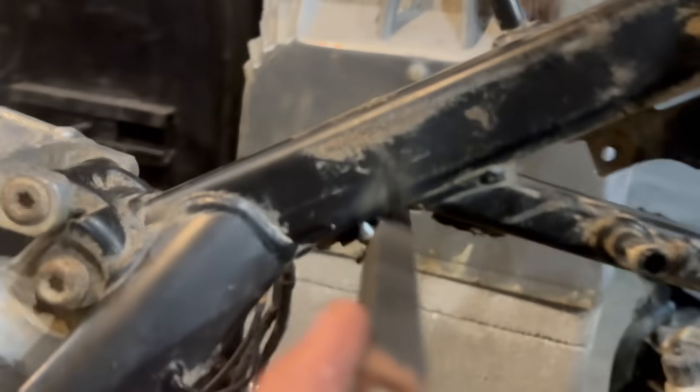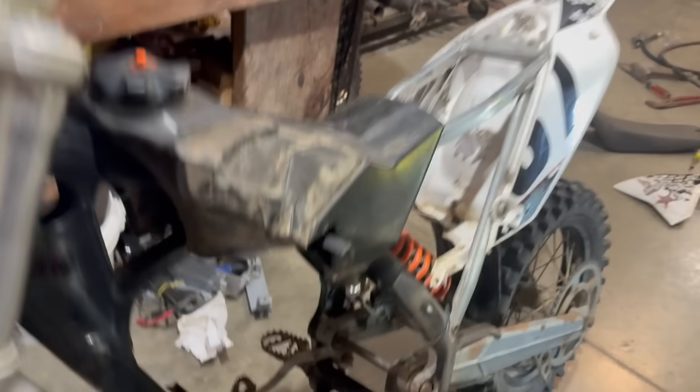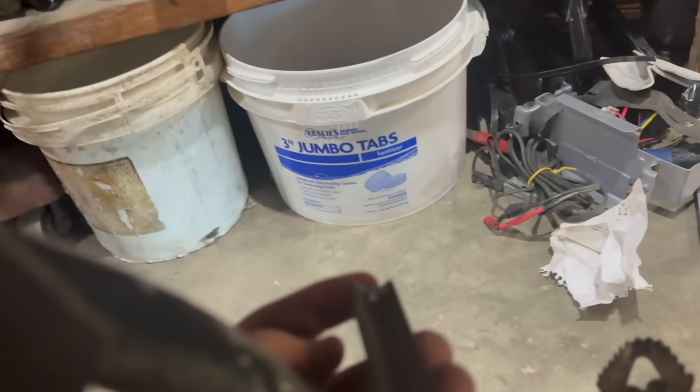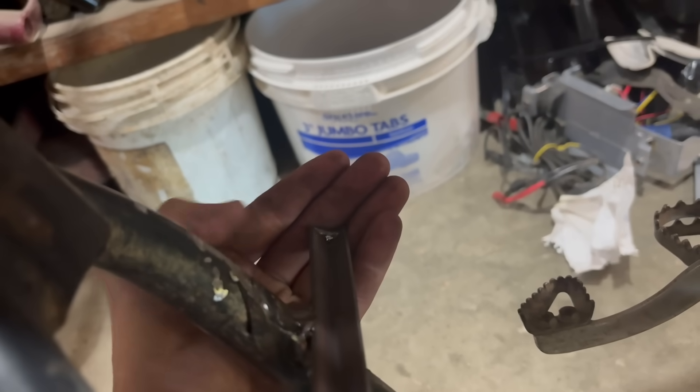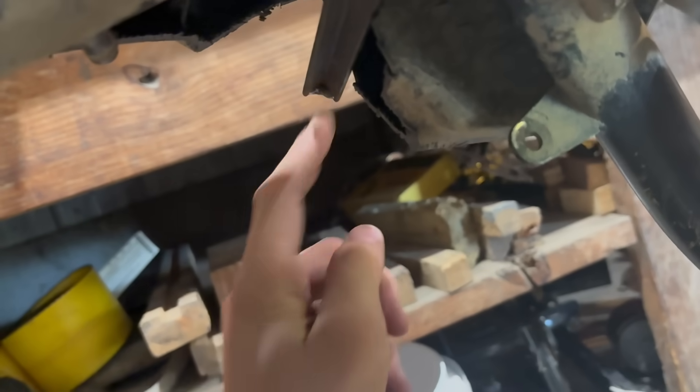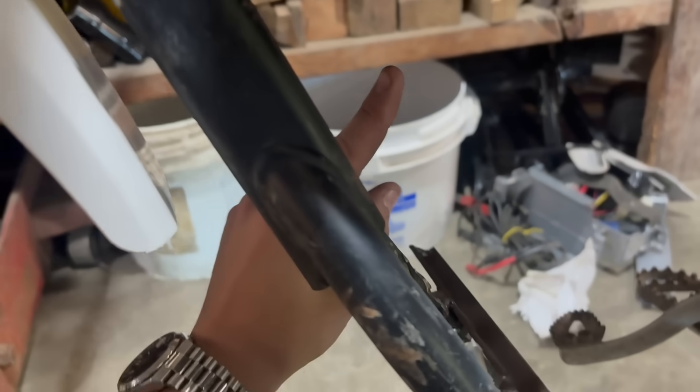We got the second mount tacked in — tack on this side and tack on the other side. I fully welded up here so it's fully attached and this thing ain't going nowhere. I also added just a few little beads at the end of this one and at the end of this one. Basically the battery won't slide out the end — it stops it because it's such a tight fit.